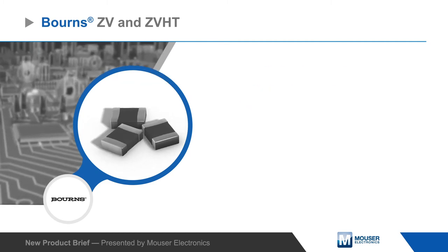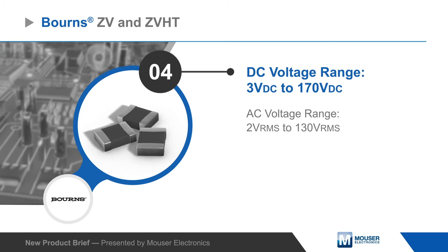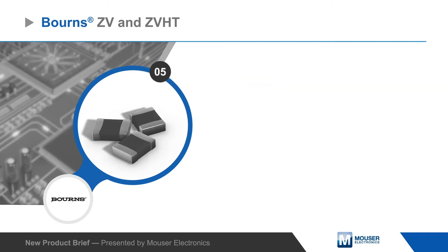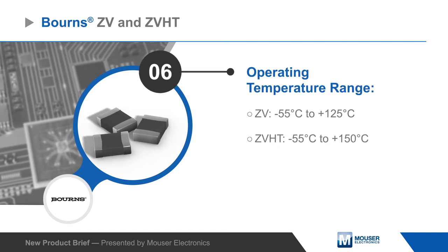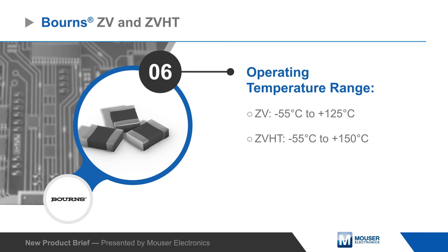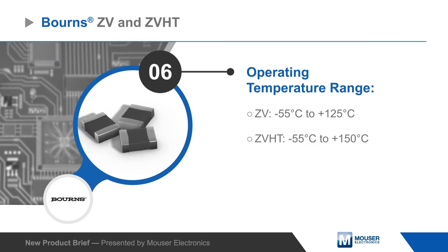ZV and ZVHD series varistors cover DC operating voltages from 3 to 170 volts and offer reliable protection with a short response time and low clamping voltage. They're available in case sizes from 0603 to 2220 and provide stable protection over a wide temperature range, with the ZV series rated from negative 55 to positive 125 degrees Celsius and the ZVHD series extending this to 150 degrees Celsius.